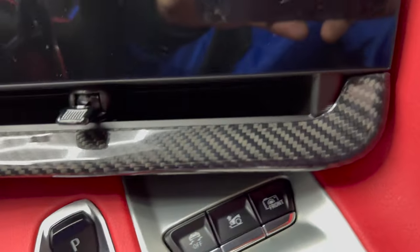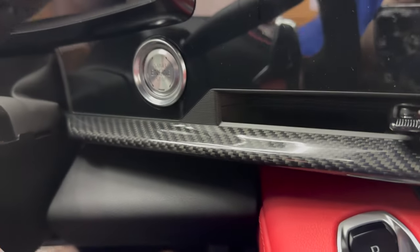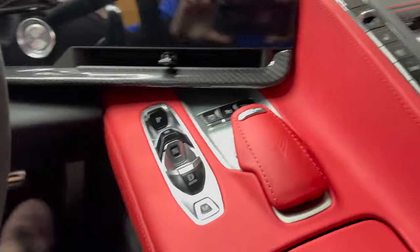Looking great guys. Got the high gloss carbon fiber finish on it — cannot go wrong with that, especially when the sunlight comes out it looks amazing.